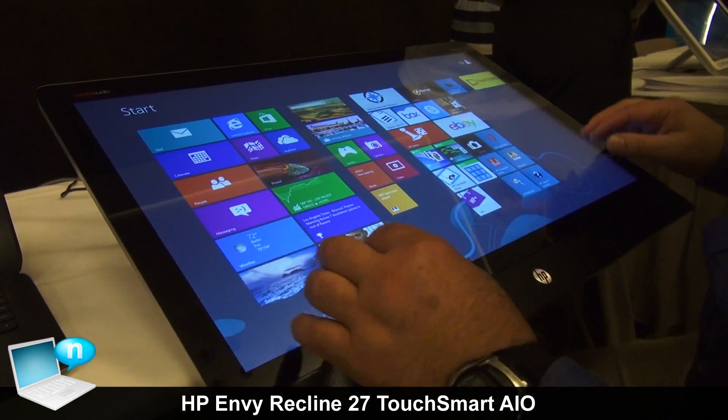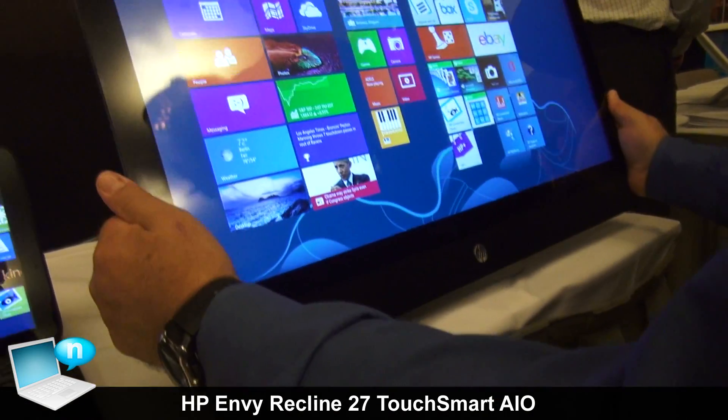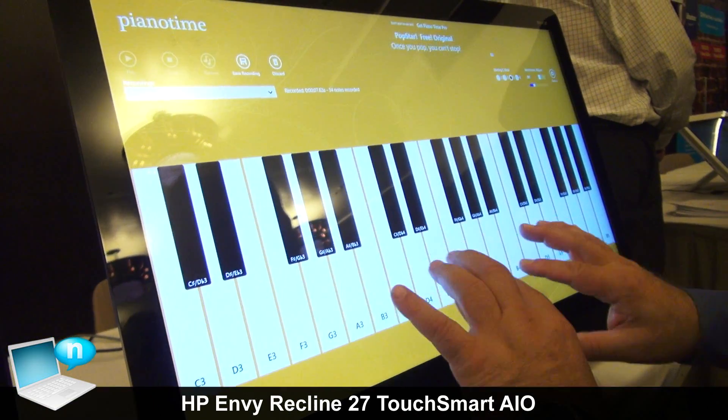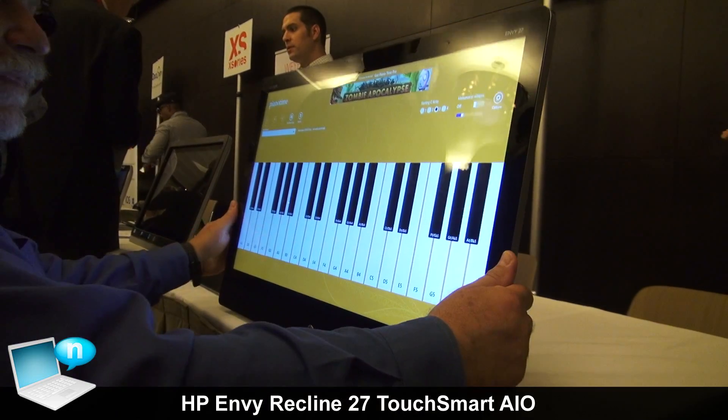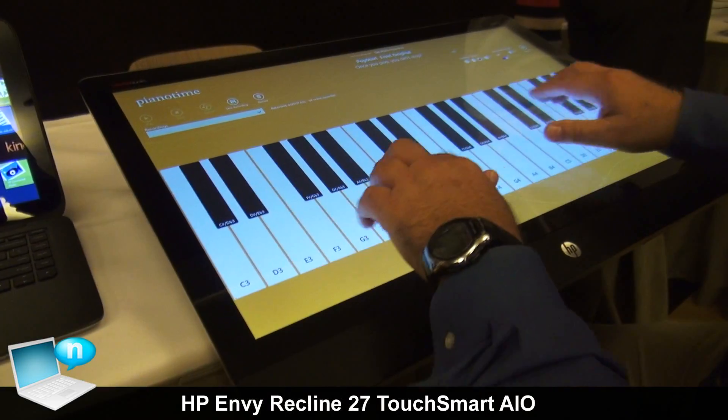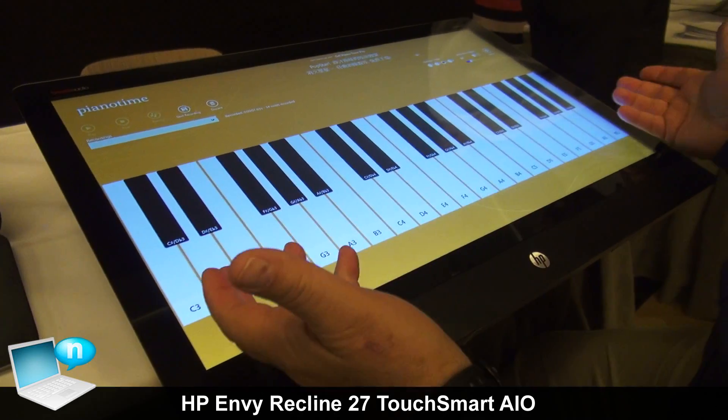And then sometimes there are applications that when you've got it in desktop mode just don't work very well. The piano — yeah, I can try — but if I pull it down into my lap, all of a sudden I've got a keyboard experience that feels more like an instrument.